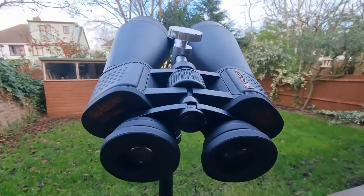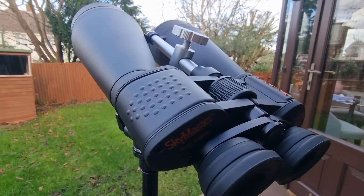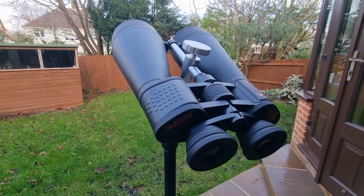Any questions, comments, feedback, or anything on these particular binoculars, be sure to drop them down below and I'll get back to you. Now number one, the first thing that I love to observe with these binoculars is the moon.